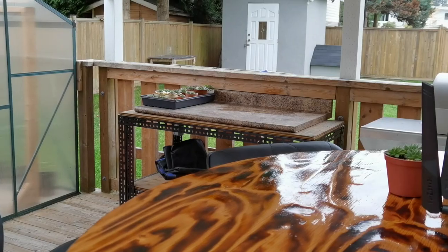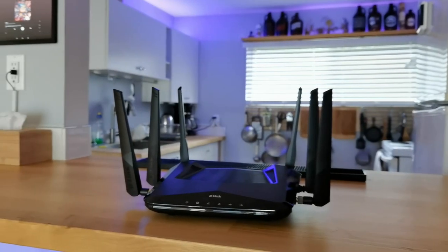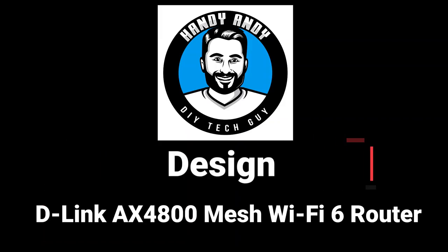Hi everybody, it's Andy Burrard, aka HandyAndy, your DIY tech guy. Today we're going to be doing a review for a new Wi-Fi 6 product from D-Link: the AX4800 mesh Wi-Fi 6 router. D-Link has released a variety of Wi-Fi 6 routers in 2020; this one is more on the high end and is primarily geared towards smart home owners, because you can have six simultaneous streams — Netflix, online gaming, and so on.